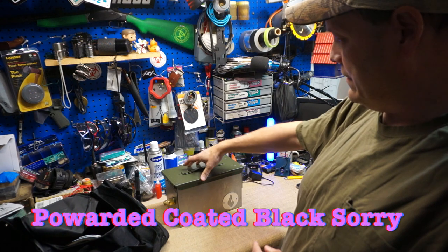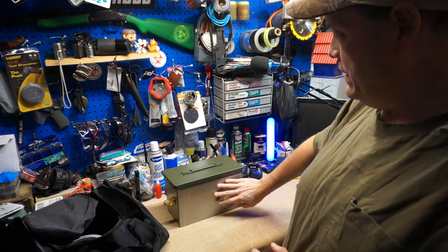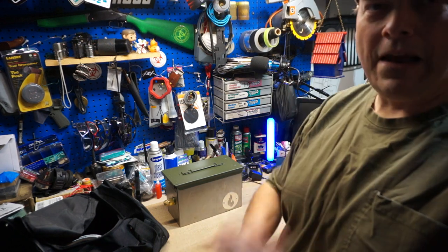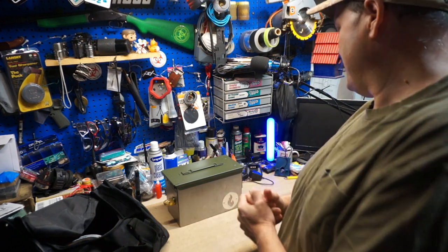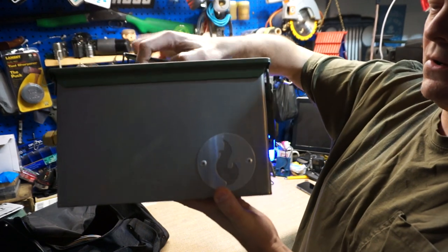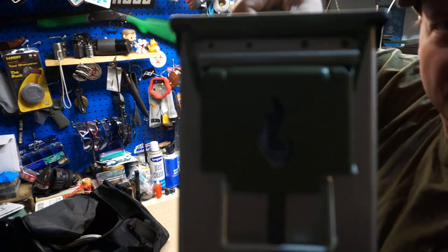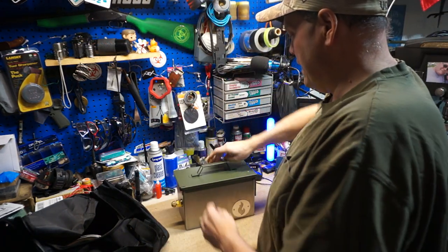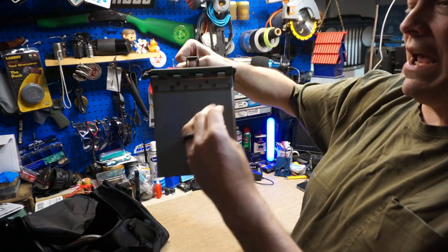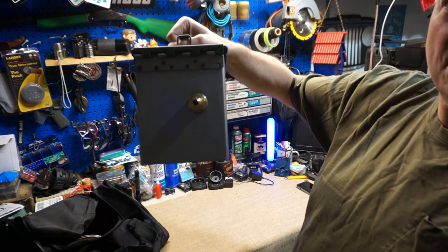You can buy one that's already green, or the unpainted version like I did. Once the patina is the way I want it, I can apply some high-temp clear coat to stop it and lock in the look. On the outside they've got their logo, and they've also cut the logo into the actual latch. On the other side is the hose hookup — they put a cap on it so debris doesn't get in and the threads stay protected.